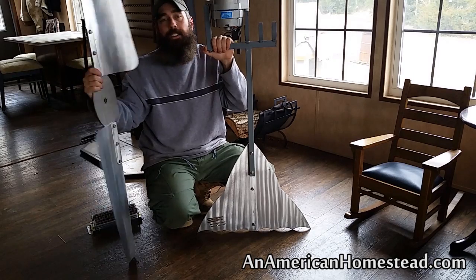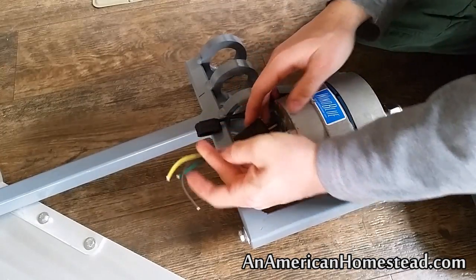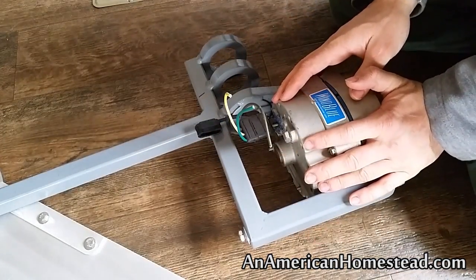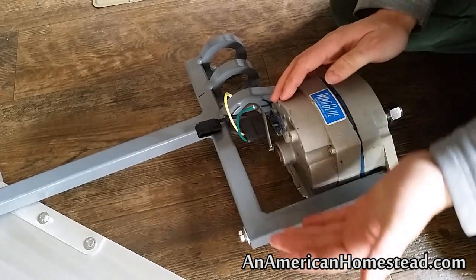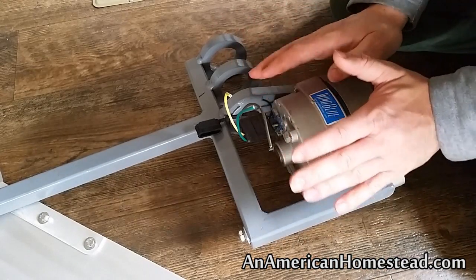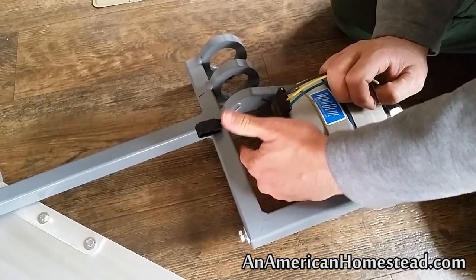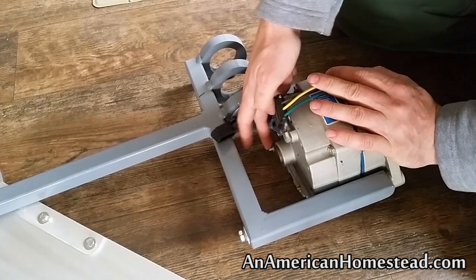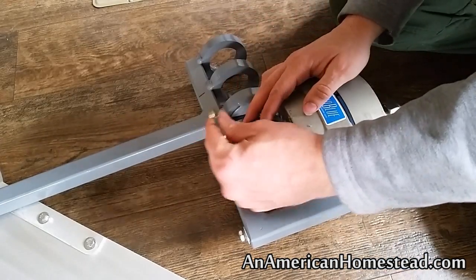Let's take a close-up look at the wiring on the back of this. This particular PMA — permanent magnet alternator — has the ability to produce either DC power or three-phase AC power. There's a knob on the back labeled in red: that knob will allow you to produce DC power. You can take the DC power out of that and run it down the tower.